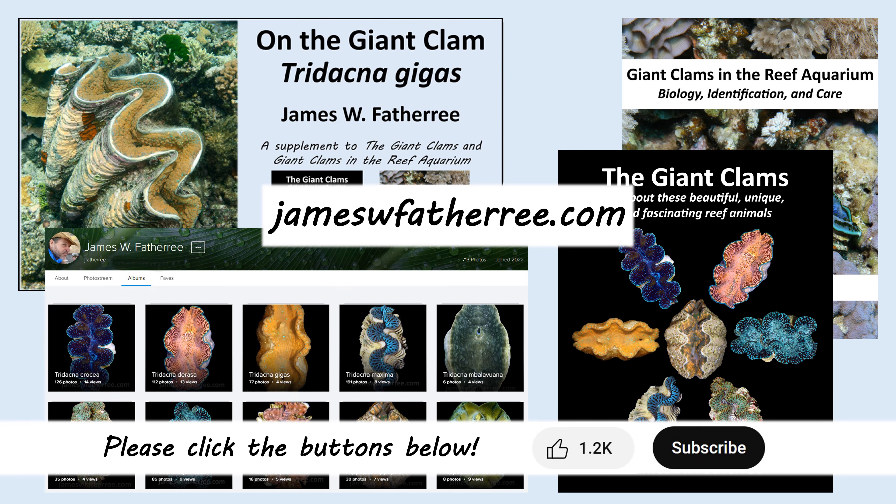Now you've got all the basic information you need to watch the rest of my videos and identify most giant clams down to the species level. I've also got a bunch of giant clam photo galleries online with collectively hundreds of pictures. Just go to jameswfothery.com and you'll find a link to the albums and a bunch of other stuff too. And of course, if you don't already have one, it would be awesome if you would get a copy of one of my books — I would really appreciate it. Thanks for watching.